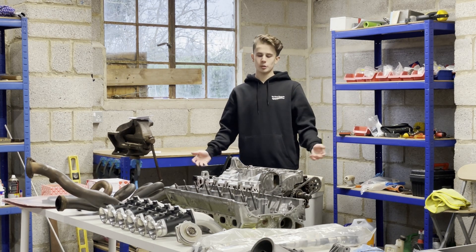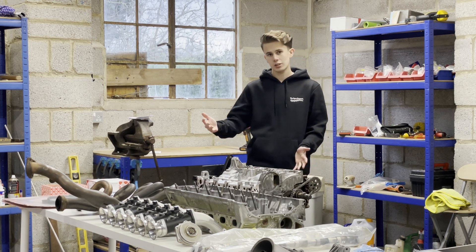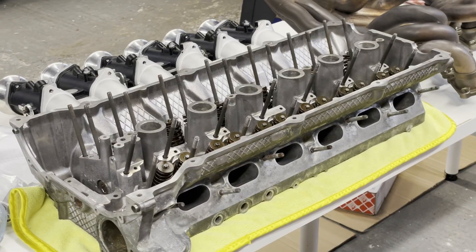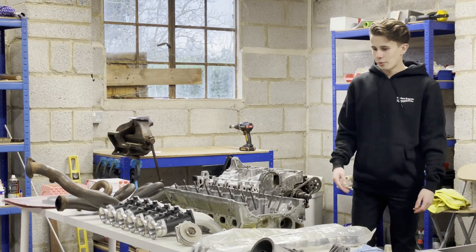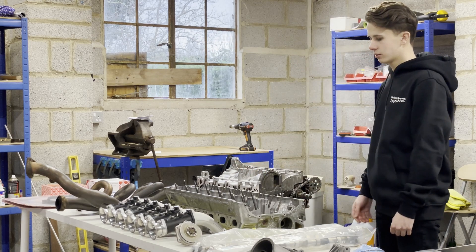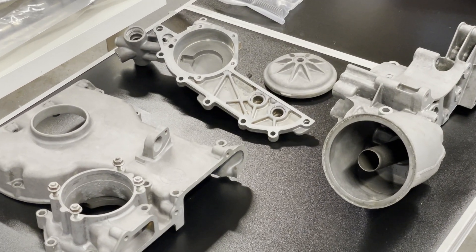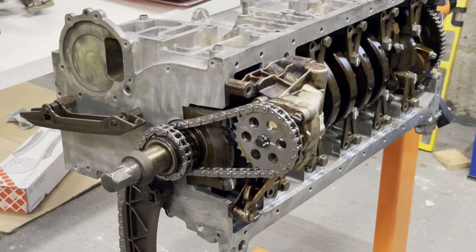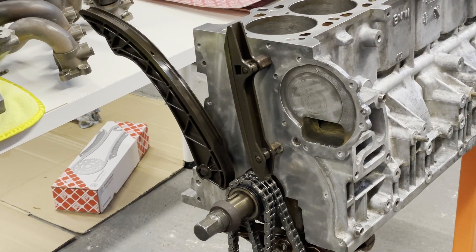Hi, my name is Matthew and welcome back to the Apex Suspects. Today we're continuing the engine build on Will's E36. Last episode we completed the bottom end and now we're going to assemble the top end. Since last time I've installed the oil pump, managed to restore some studs, installed all the chain guides and the chain — ready to put on the front cover and then the head afterwards.